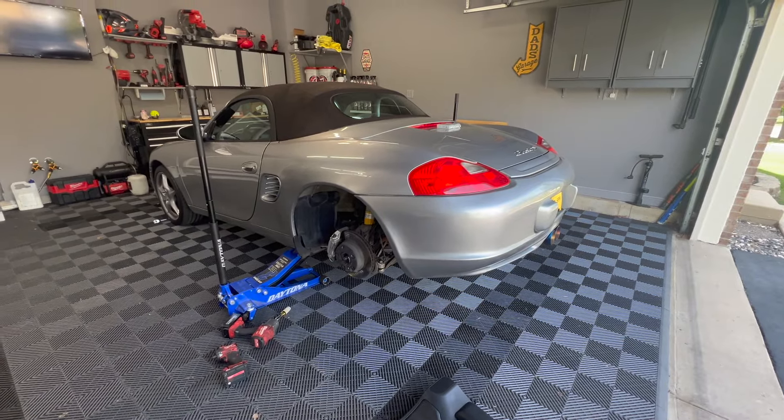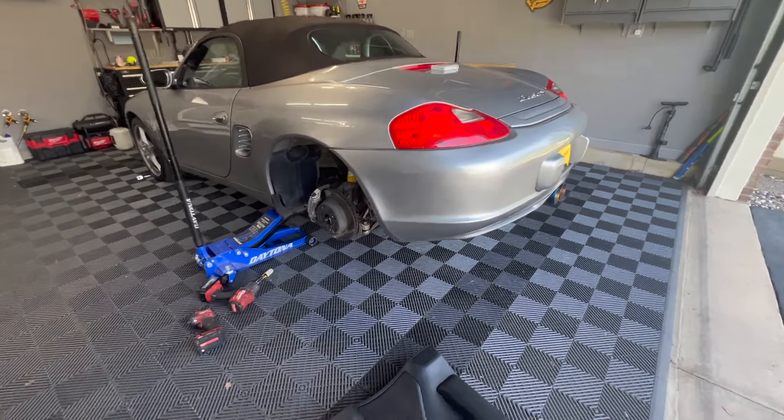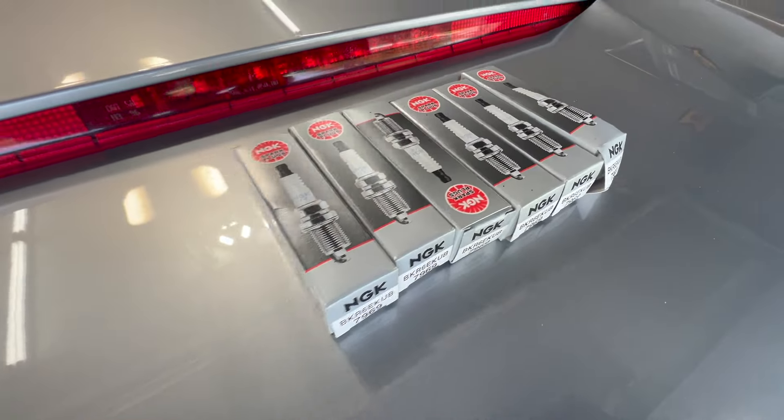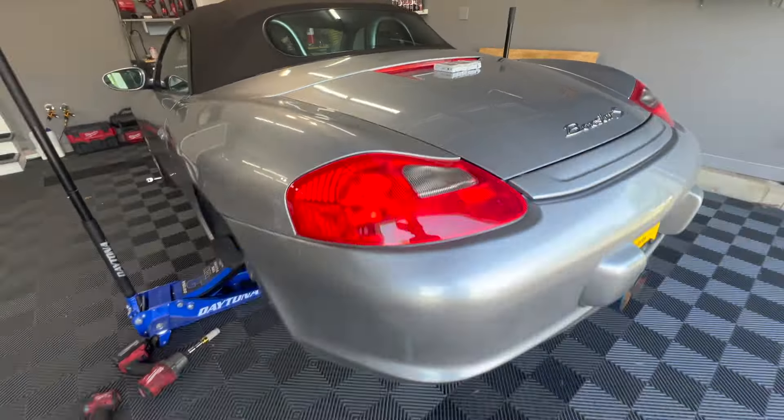Today we'll be changing the spark plugs on my 986 Boxster. Got the new spark plugs right up here, some NGKs. Looks like the process is very easy.